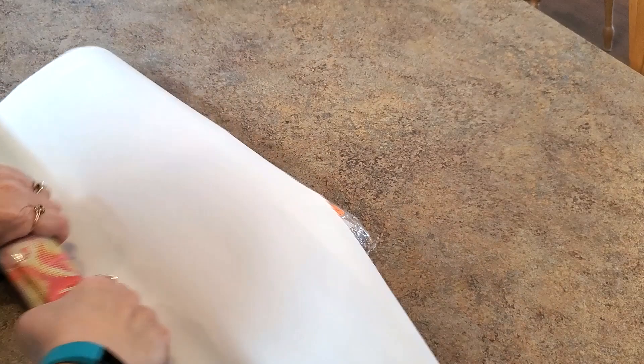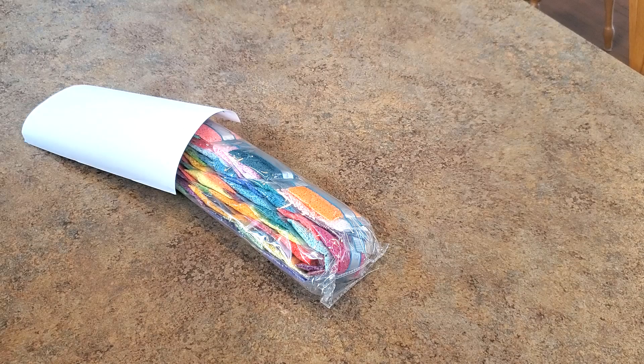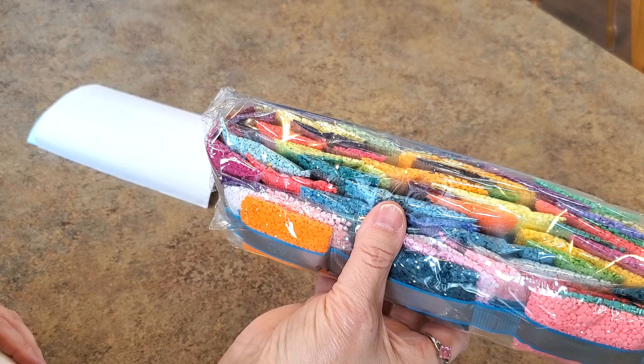Oh look at those colors! Oh my goodness, look at those colors — they are gorgeous! And look at that bag of drills — those are beautiful bright colors. Oh, I need some bright colors in my life right now. I am ready for some bright colors.